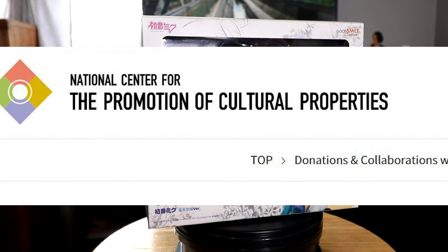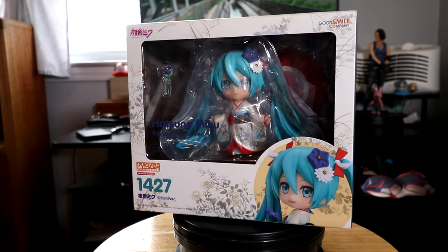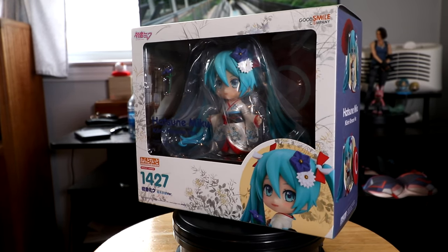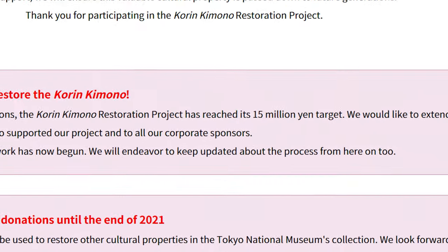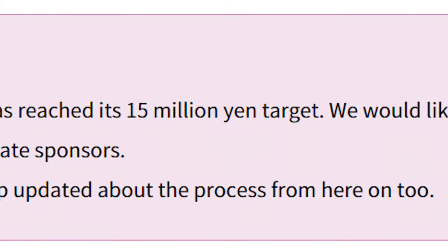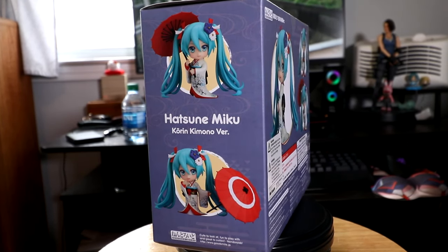...TNM and NCPCP for short. For every purchase of this little singer, Good Smile was to donate 5% of its purchase price to the foundation, and by the looks of it they met their goal and then some. Good job, Good Smile. Good job everyone who purchased this. Good job me.